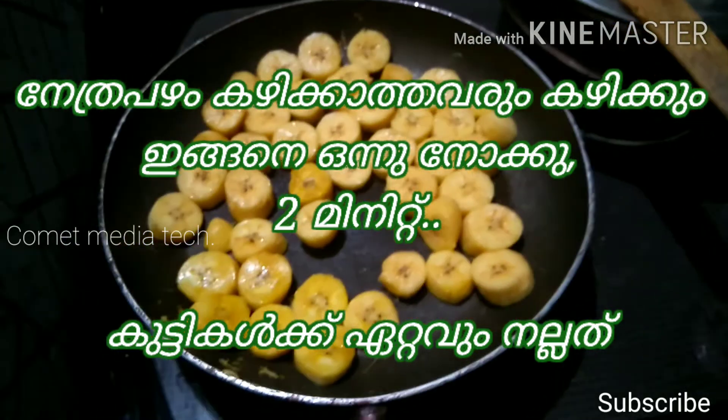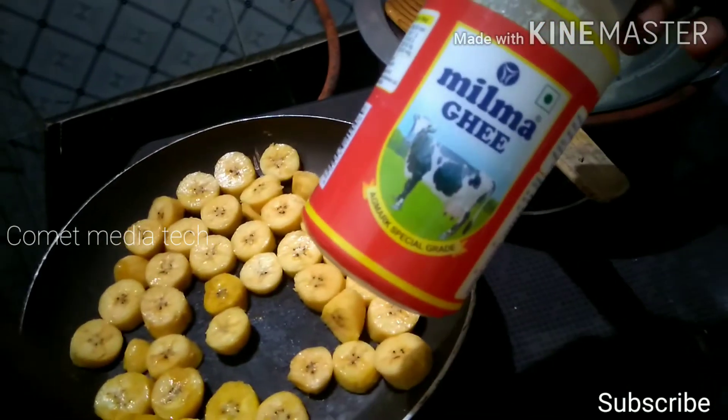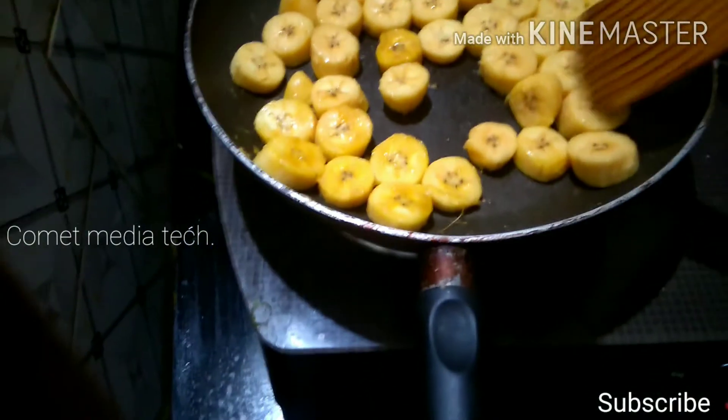Hi friends, welcome to my channel. We have a dish in two minutes — just a fry pan.